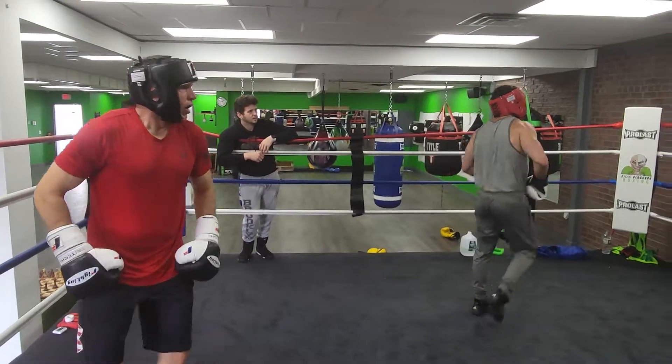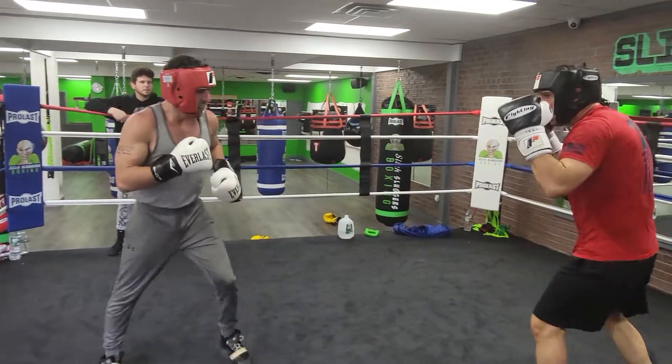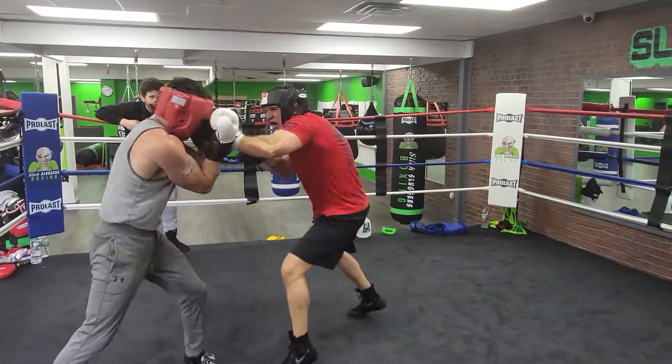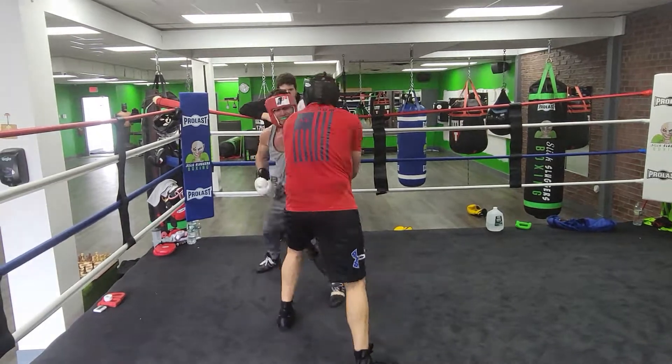Let's work. Almost done — 20 seconds. Nice shot. Angle when you're done. Angle. And now punch. Angle again. Punch and angle. Punch and angle.